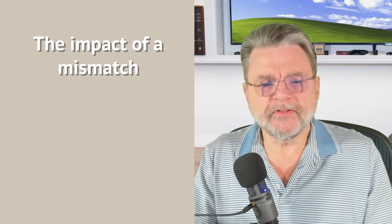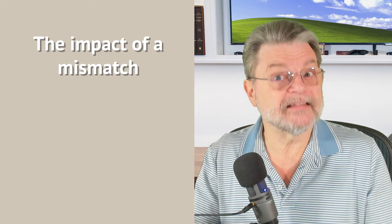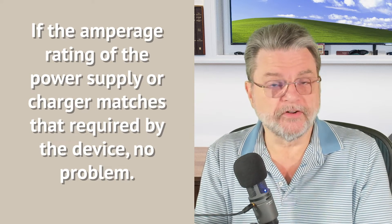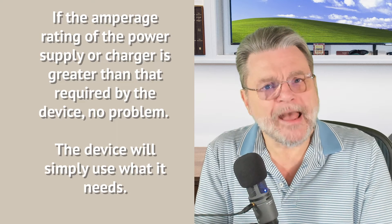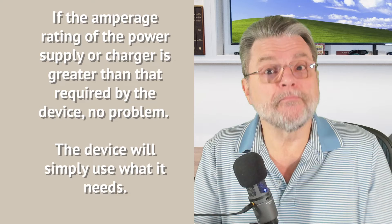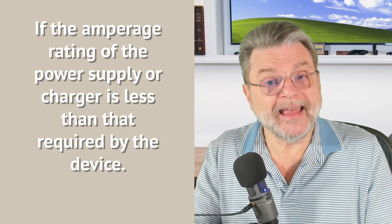What happens if you have a mismatch? If you've got a device that accepts two amps to charge itself and you give it only half an amp, usually one of three things will happen. If the amperage matches the device, there's no problem. If the amperage of the charger exceeds what the device needs, also no problem — the device will only take as much as it needs. That's why a two-amp charger is fine for a phone that only takes half an amp; the two-amp rating is what the charger is capable of, not what it is always producing.